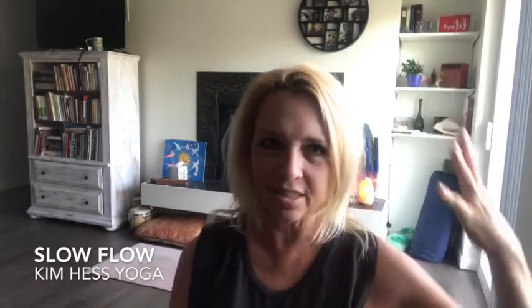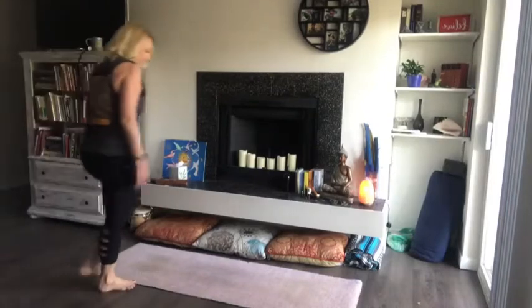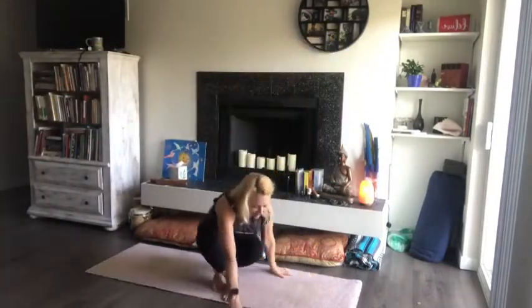Only three rules in my class: listen to your body, have fun, and breathe. I'm noticing I've got shadow on one side and light on the other — my left side, the side of the moon and darkness, and the right side, the masculine and the sun. It's kind of cool how that light is shining. Anyway, have a great class!